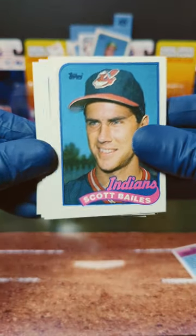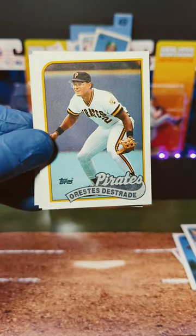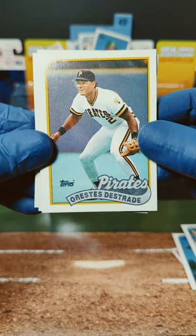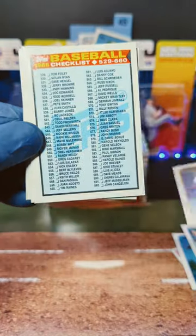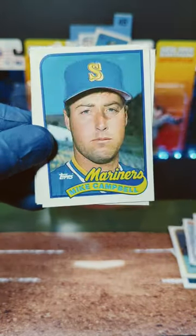We started off with Scott Bales and John Tudor. Here we go. We got Al Nipper. We got Orestes Destrade. That was close, I guess. We got a Checklist, Glenn Hubbard, and Mike Campo.